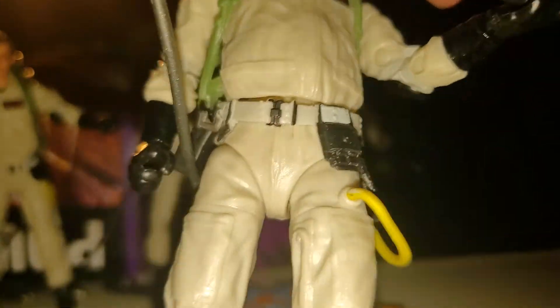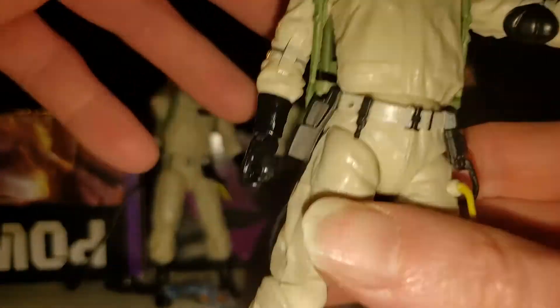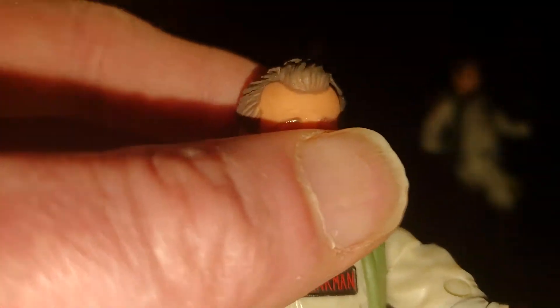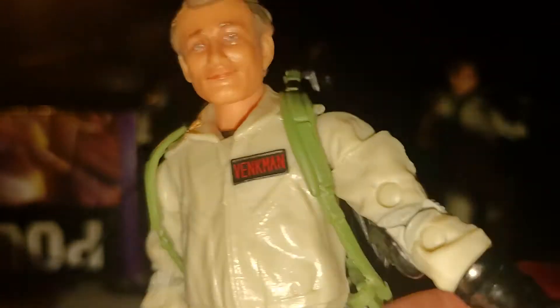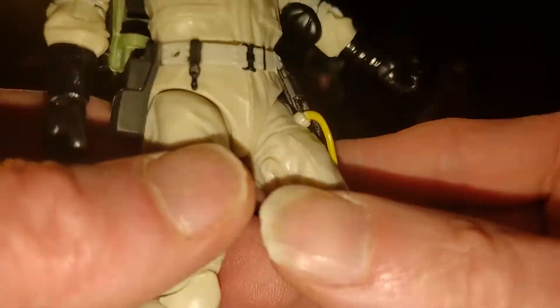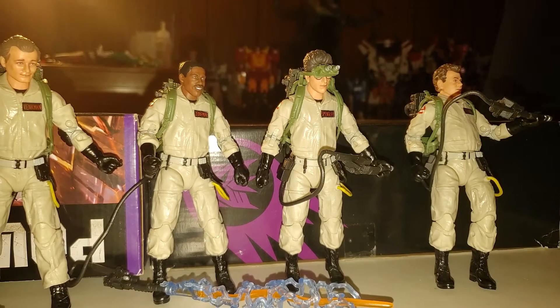Apparently the Diamond Select one with Bill Murray's character — they didn't make his pants baggy, which doesn't really bother me that much. I will be looking forward to seeing the next Ghostbusters film, Afterlife, on HBO Max. I think it's supposed to come out next year. I think movie theaters are kind of dead now because of the virus.